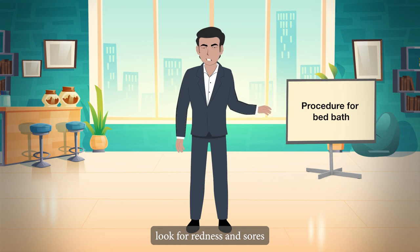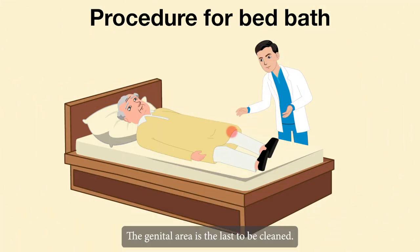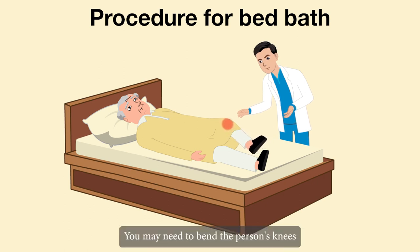During the bed bath, look for redness and sores. Before washing the genital area, change the bath water. The genital area is the last to be cleaned.